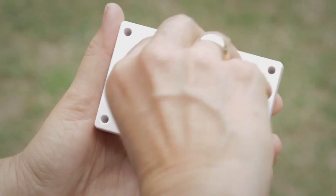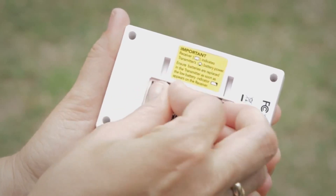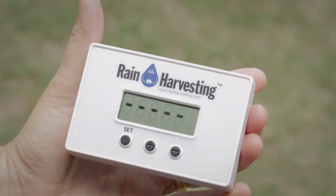Step 2: Remove the battery cover from the receiver and insert two of the AAA batteries. After insertion of batteries into the receiver, an antenna icon will be flashing and dashes will be displayed across the screen.